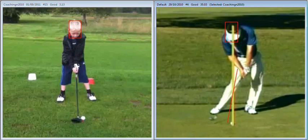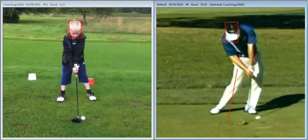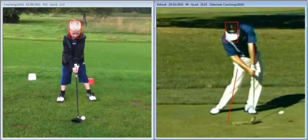So the first thing we need to do with yourself is get the handle of the club forward and keep it forward. That applies to your long game, but more importantly, your chipping. So no scooping, no throwing the club head at the golf ball.